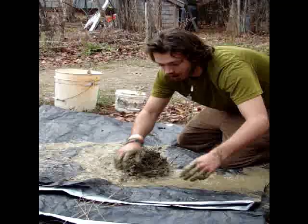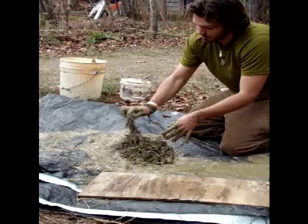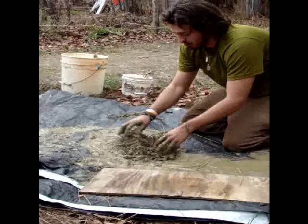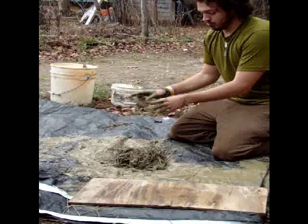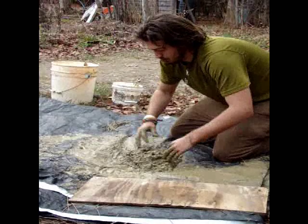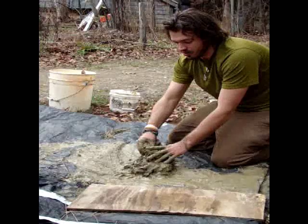I do have a little bit more fibrous material in here, but like I said, it's a learn-and-go process. I'm going to put this on this board for this little display. If I would have had my choice on this project, I would probably use a little bit finer sand, but this should hold up.